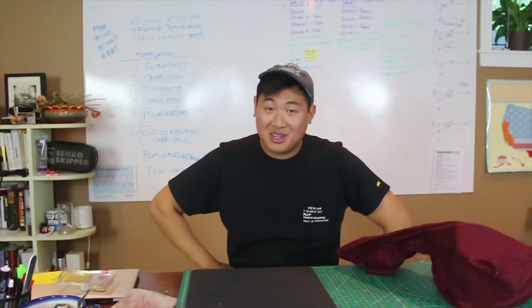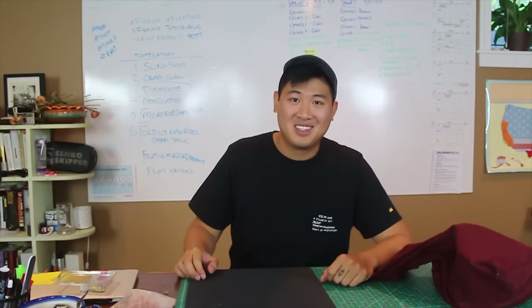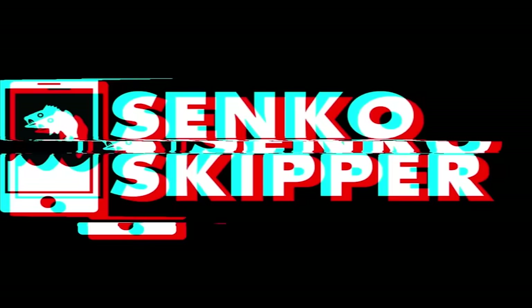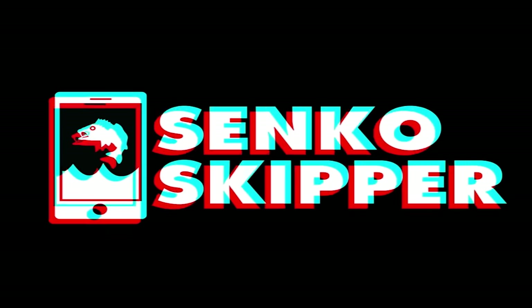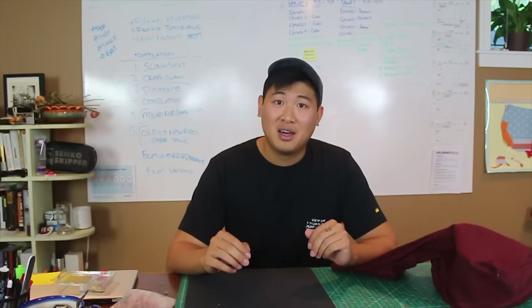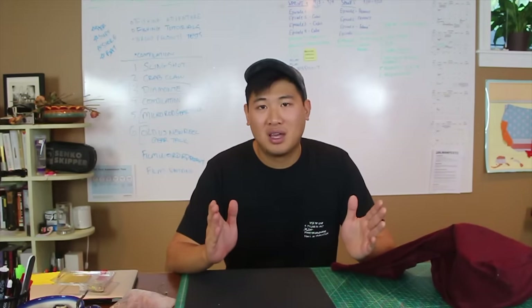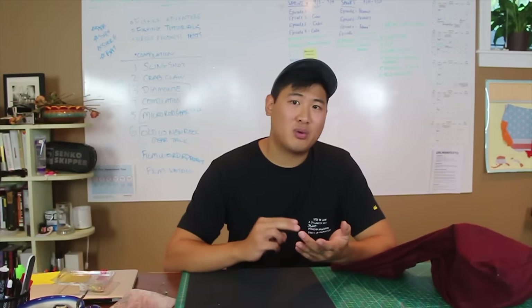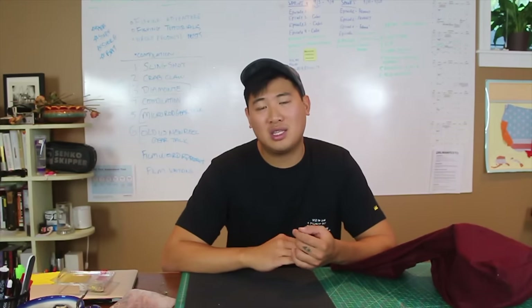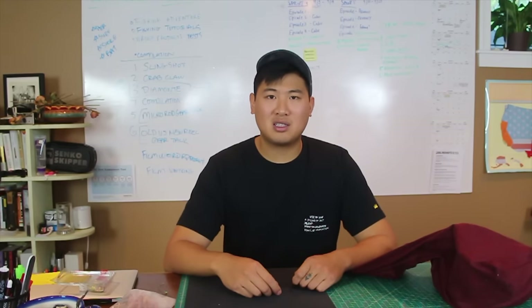Howdy partner! Today I'm going to show you guys how I travel with all my fishing gear. We have been getting a lot of questions and comments asking: how do you travel with all your fishing stuff? How do you bring your rods? How do you bring your reels? How do you bring all your sinkers and tackle and all that stuff? That's a really good question and I guess it isn't really too much common sense in that.